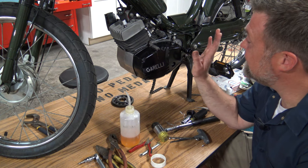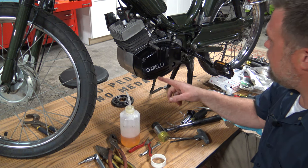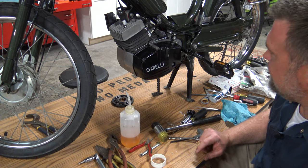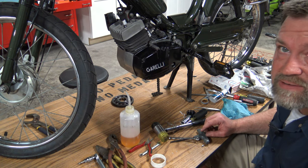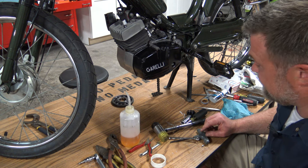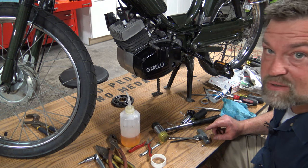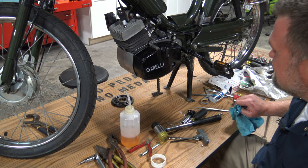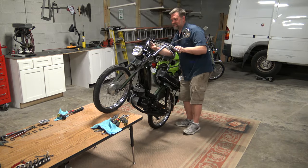So there you have it — back together, new gear installed. I've got to put the chain back on and the exhaust and everything; I won't show any of that. Hopefully we get her started today. That took longer than I thought it would — I thought I was going to do that in 45 minutes and it took me about two hours. I'll come back after she's all back together. It's been a long time.